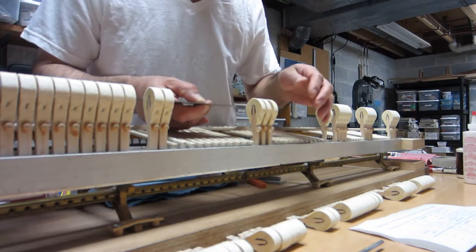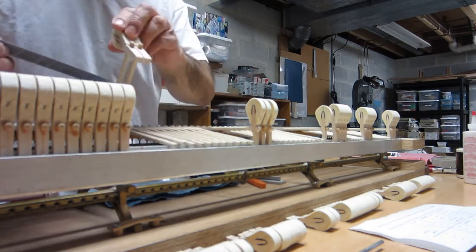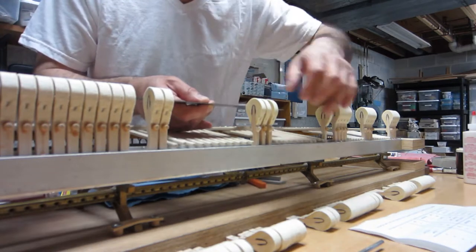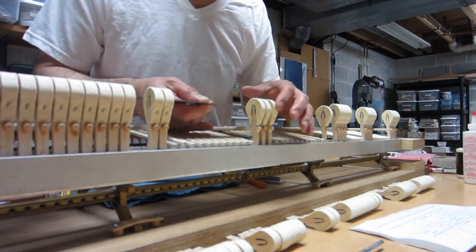I can use either side for my guides. This hammer was previously glued, and these two hammers were previously glued, and of course this one was previously glued. So these are quite solid guides for me to get these new hammers on.